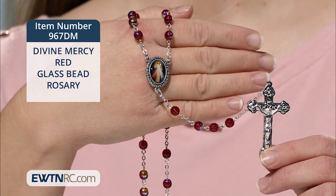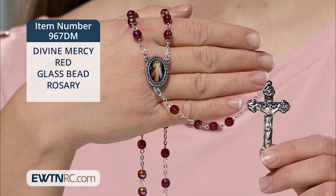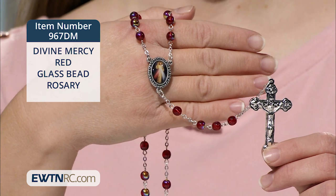It consists of round, five-millimeter red glass beads with aurora borealis coating, a full-color picture metal centerpiece with the Divine Mercy on it, and a three-lobed silver-toned crucifix. It comes in a lovely lined gift box with a coordinating holy card.